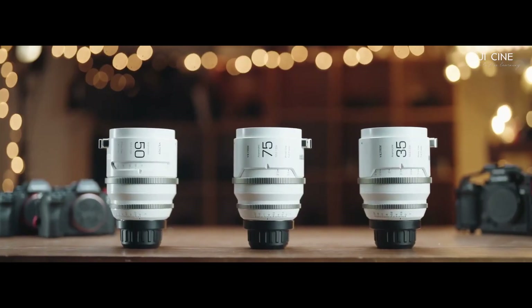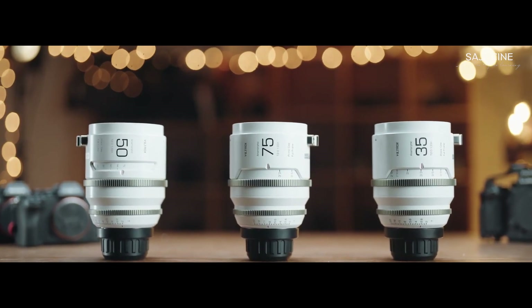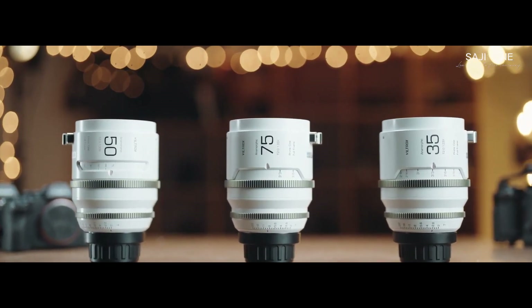In that case, we have the Viltrox line-up. I am happy to introduce the new anamorphic series from Viltrox. This is called the Epyxase. We have three focal lengths: 75mm, 35mm, and 50mm. So in three different focal lengths, the anamorphic lenses are available in the Epyxase.